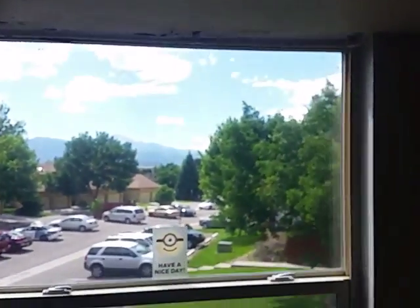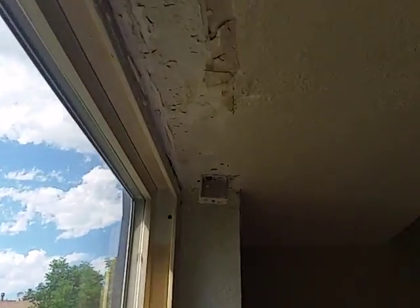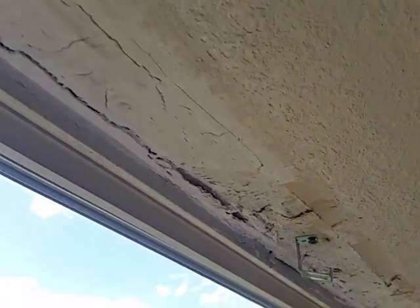I did see this soffit in one of the bedrooms. I think we can figure on making that look a whole lot better.